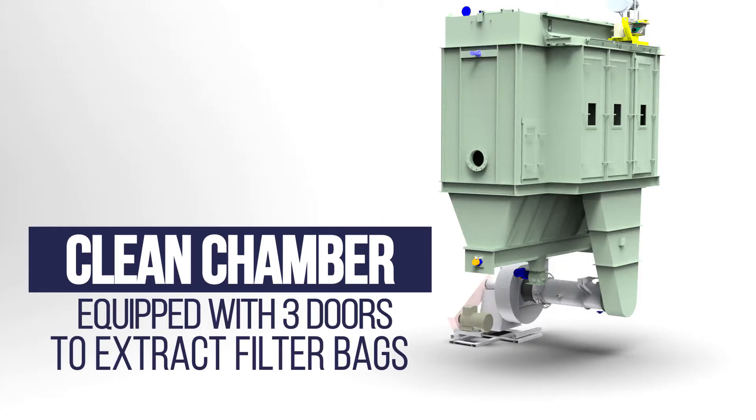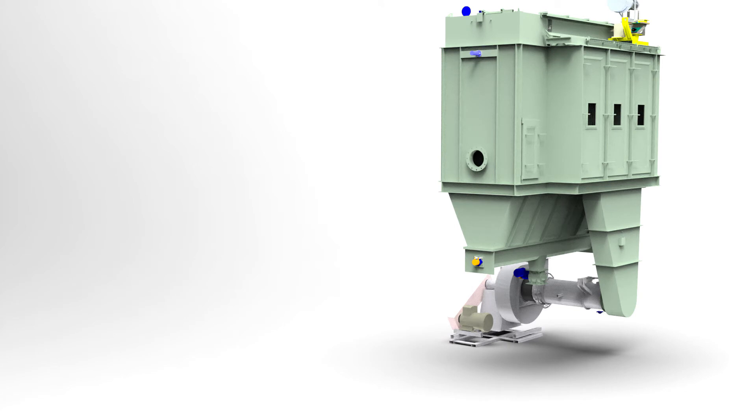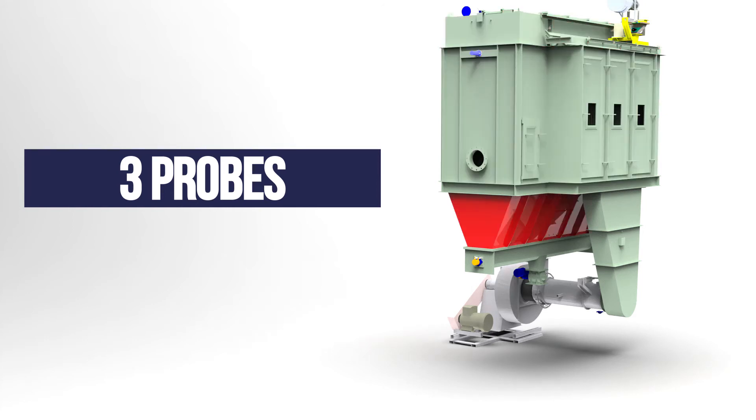Finally we have the clean chamber. This is equipped with three doors which facilitate extraction of the filter bags. The MOP bag house is equipped with three probes, of which one is situated at the entrance, one at the center, and one at the exit of the filter.